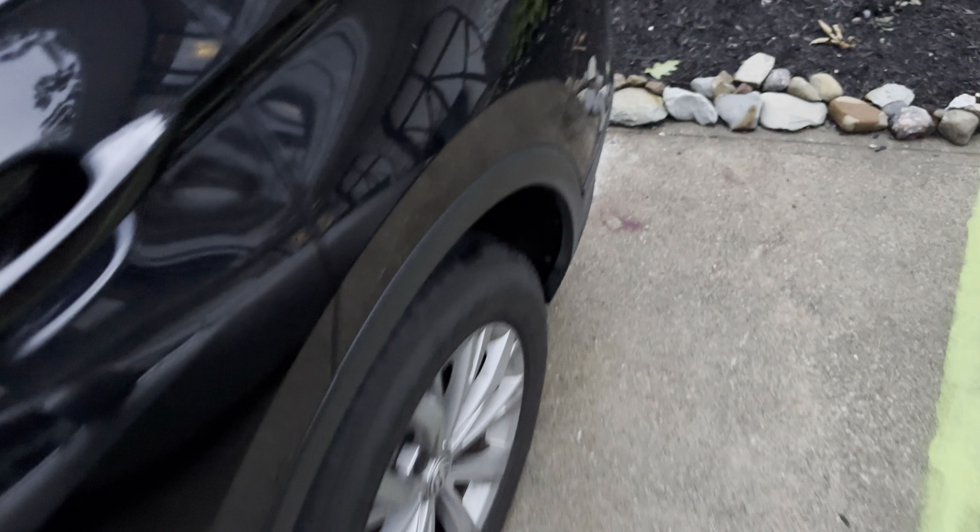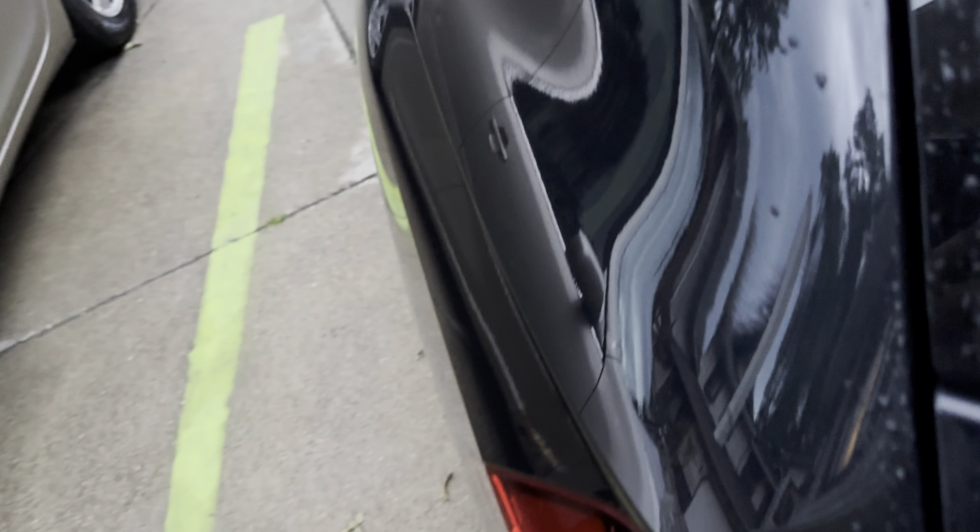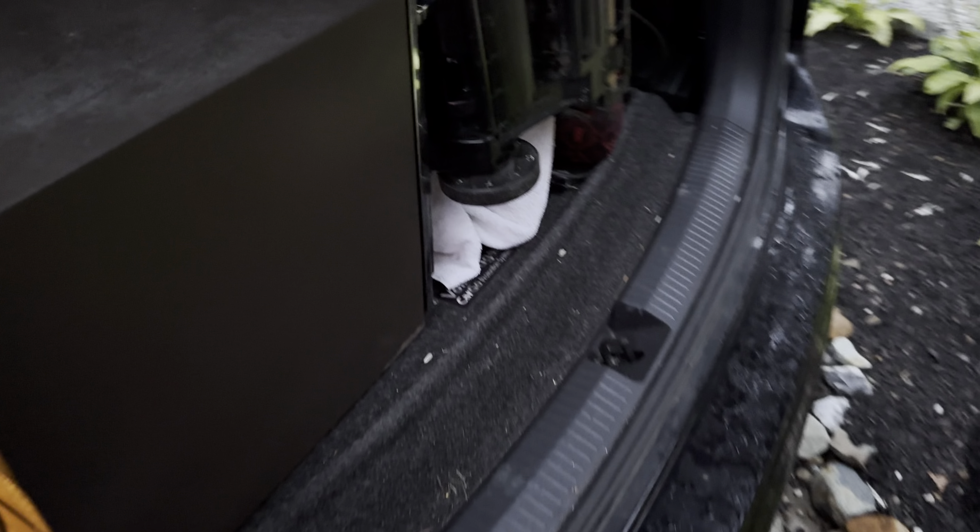I'm still a few hours away on my little getaway, but I figured I'd show you guys what I've found this past week and weekend.